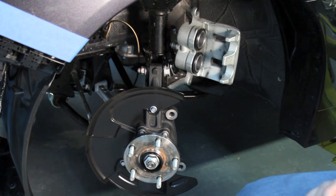We removed the front rotor and brake caliper from the 2015 WRX just to see what was different, what was the same, and what was beefier.